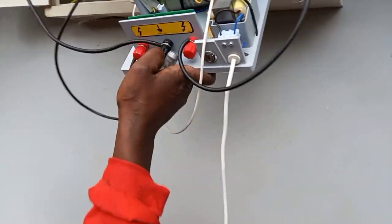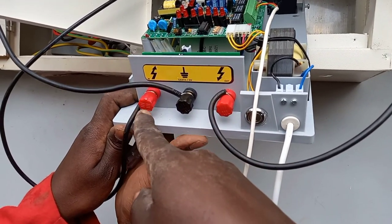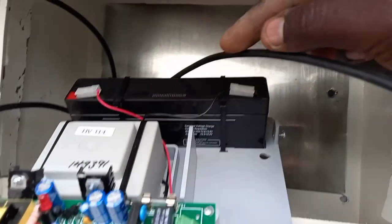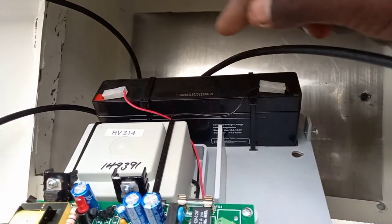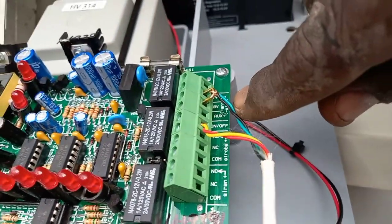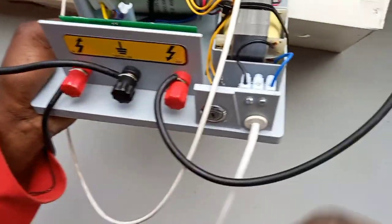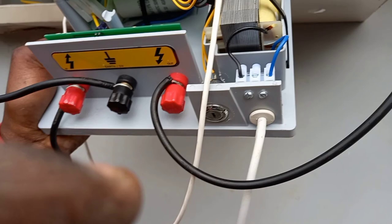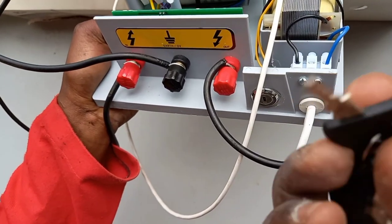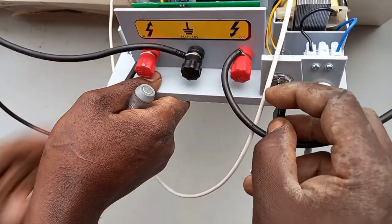So this is our hammer energizer — we are going to fix it. This is your outgoing live wire, this is your incoming, and this one is your earth. We have a battery so when power goes off the electricity will still be powered. This wire is for the alarm. This white wire brings power from the power company through the top plug. This key is the one that switches the hammer — the electric fence — on or off.